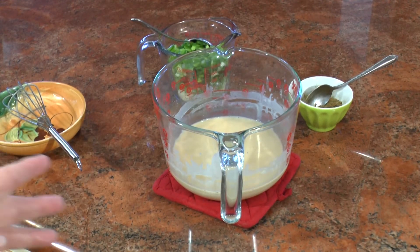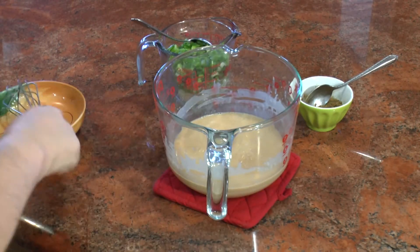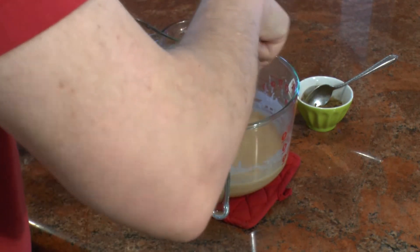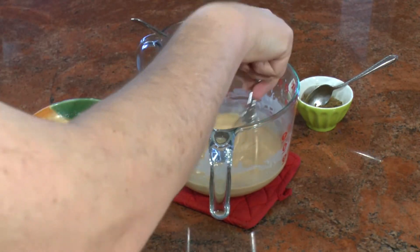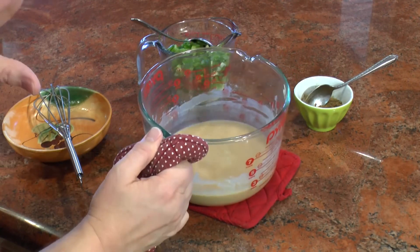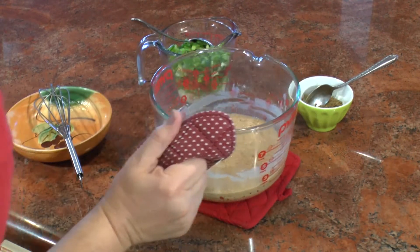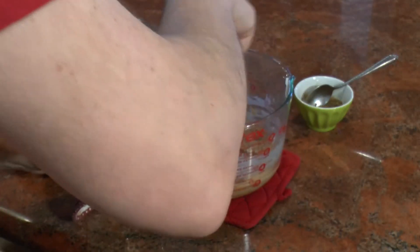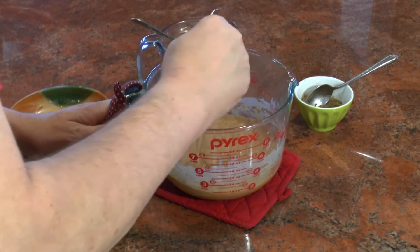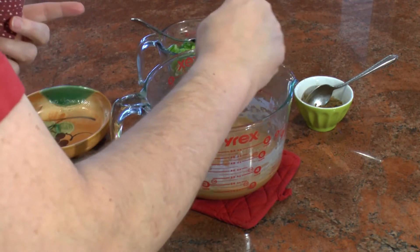If you're just making a plain gravy you could stop right there and use that. At seven minutes it's starting to thicken up — color is changing and it's definitely smelling like a roux. I'm going to give it another minute. The surface is just bubbling because it's hot. Now look at that — this is really thickened up, it's got a nice brown color, and a lot of the liquid has boiled off.